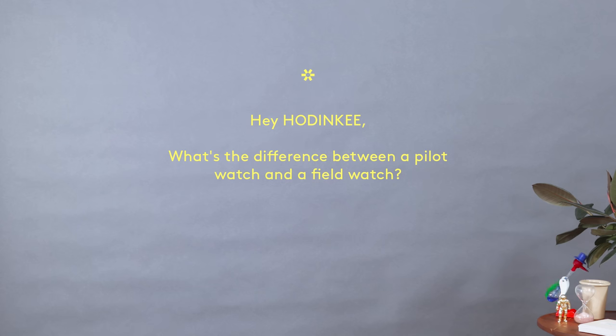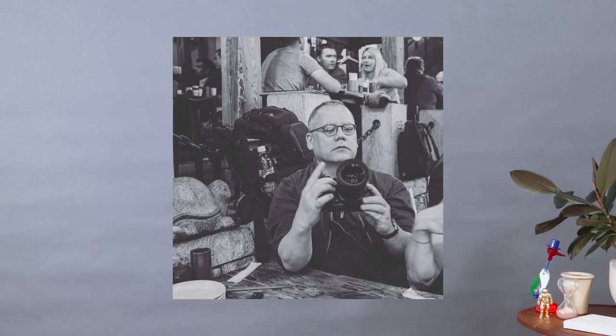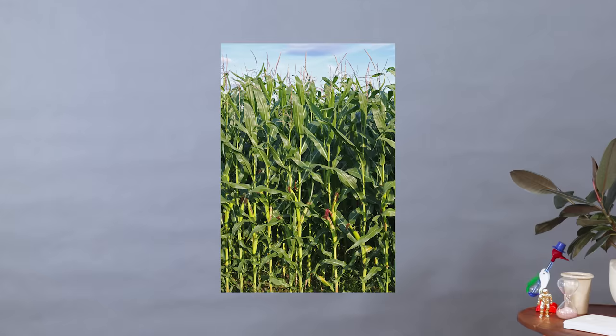What's the difference between a pilot watch and a field watch? The difference between a pilot's watch and a field watch is that one of them is worn by a pilot, and the other one is worn in the field — it can be any kind of field, a cornfield or wheat field. At first glance, a pilot's watch and a field watch look virtually identical, and that's because they both kind of have the same functionality brief.